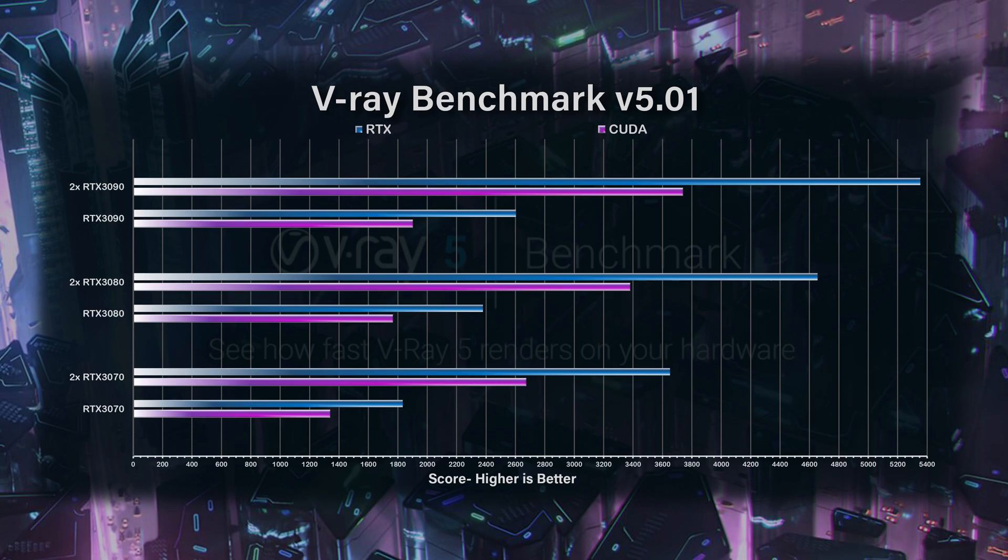Using single and two GPUs with V-Ray can really help performance in your workflow. Let's look at the charts for each GPU with single and dual configurations. With the V-Ray benchmark, one RTX 3070 scored 1,341 and that pretty much doubled when adding the second GPU. The percentage gain between one RTX 3090 and one RTX 3080 was only about 20%, and that carried over with the RTX 3090. Using the benchmark tool isn't the greatest measurement — you need to use actual scenes.